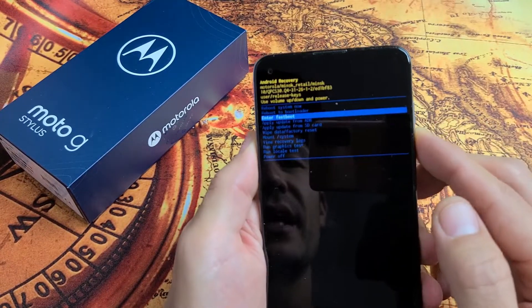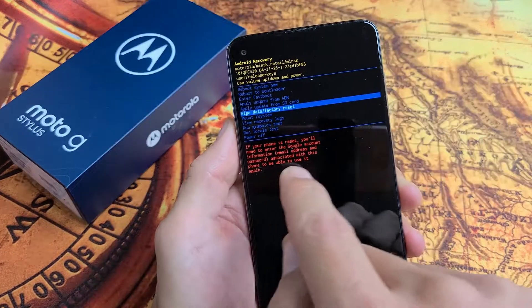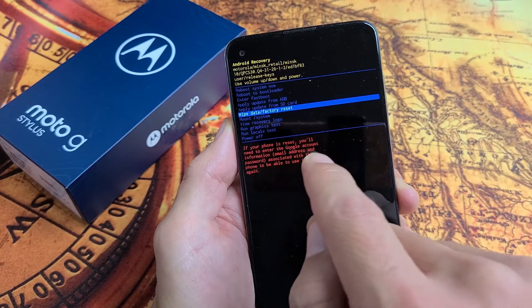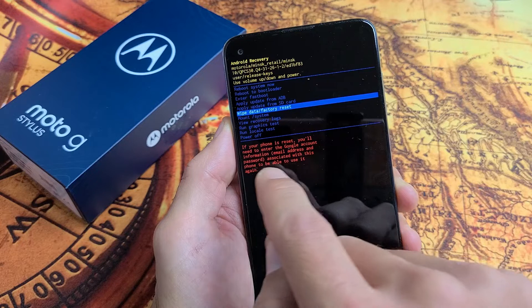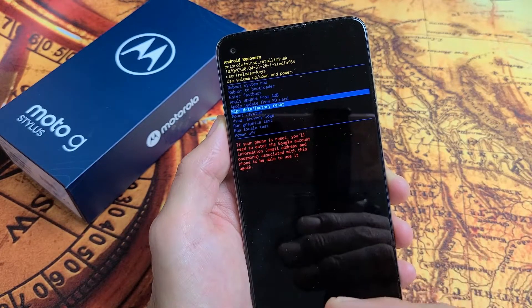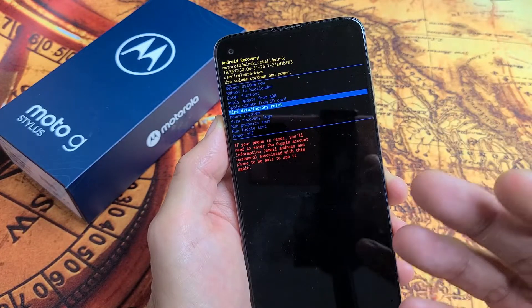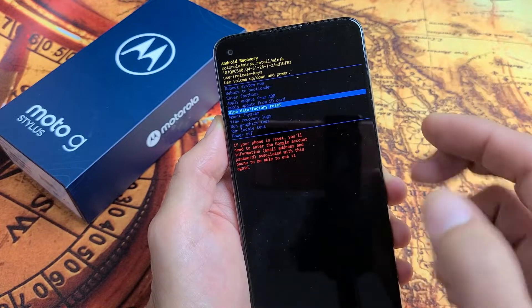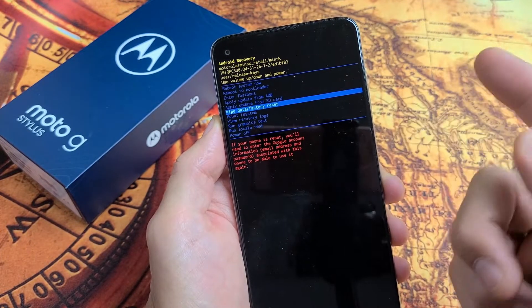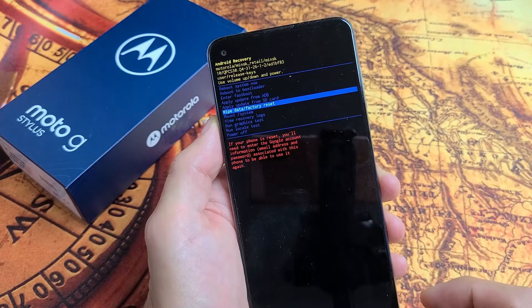We can move all the way down to where it says Wipe Data / Factory Reset. Also read down here — it says if your phone is reset, you'll need to enter the Google account information, email address, and password associated with this phone to be able to use it. We already deleted the email address, so it's not going to ask us for it again. However, if you did have a Gmail address and you went to the hard reset without deleting it, once you do the factory reset and start the setup process, it's going to ask you for that Gmail address and password.